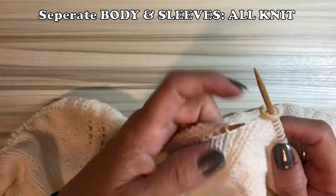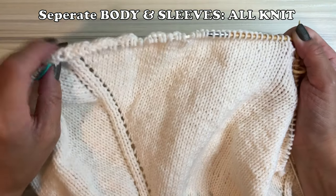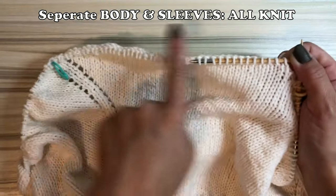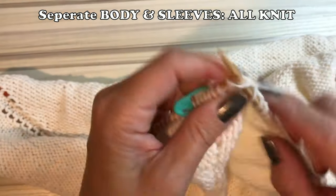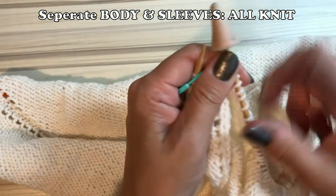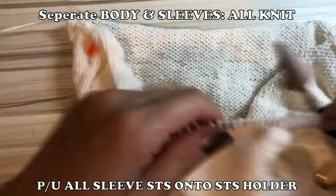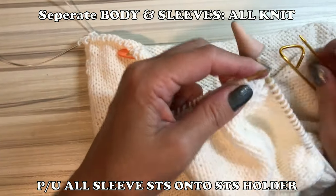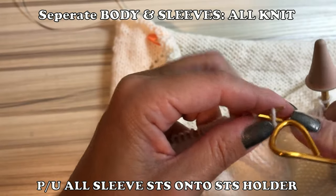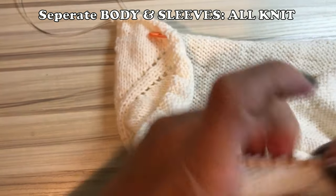Let's do that. It's simple — you need a stitch holder or thread. Just knit until the marker. This is easy. Whenever you hit the green marker, which starts the sleeves, I pick every single stitch and transfer onto the holder. This is for the sleeve, so I will forget about those stitches until I finish knitting the body.